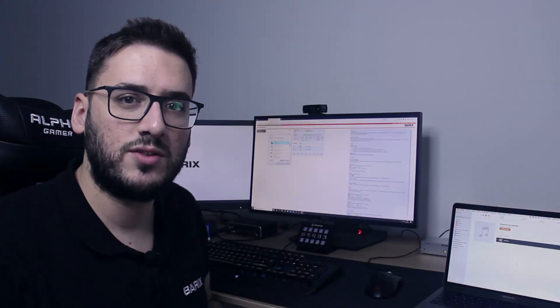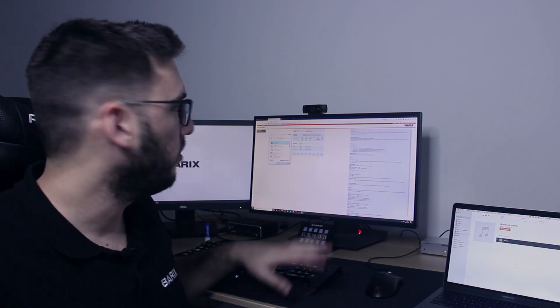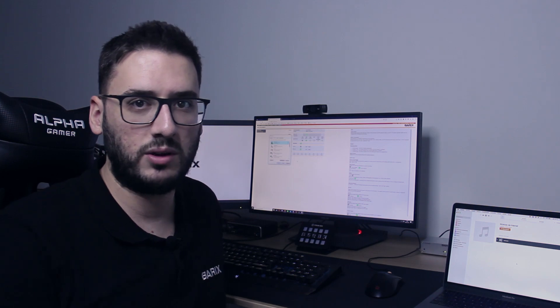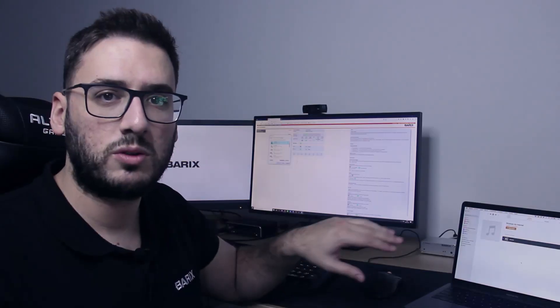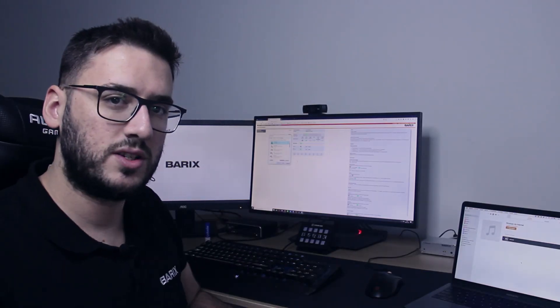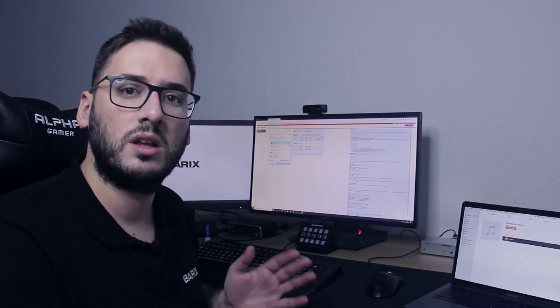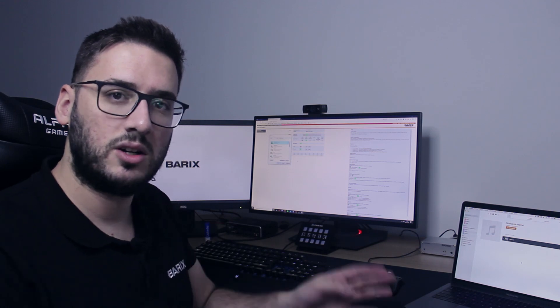Now that I've shown you how to connect to the device, I'm already logged in to the InStreamer UI configuration page, so we'll run a couple of tests. First, I will talk into my main computer and see how I sound, of course with a four or five second delay, on my laptop.